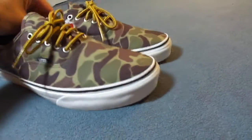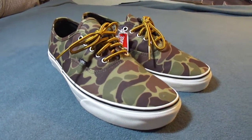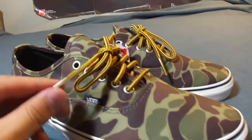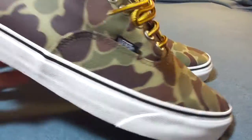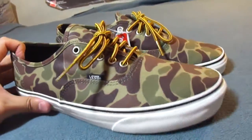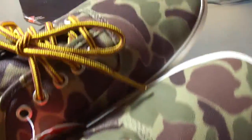I'm pretty psyched about how these came out. There was another shoe from the California line last season that was similar — same hiker laces — but instead of regular camo it had a floral camo. I passed on those, so I was happy to pick these up. I feel the regular camo more than the floral camo.